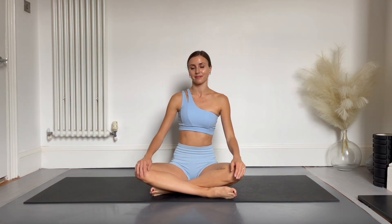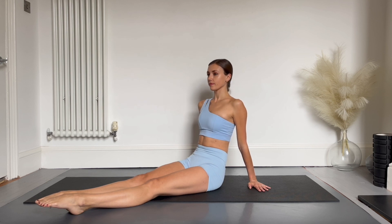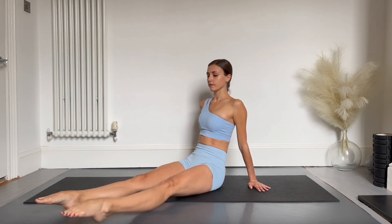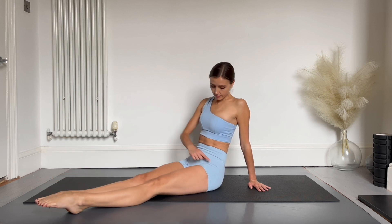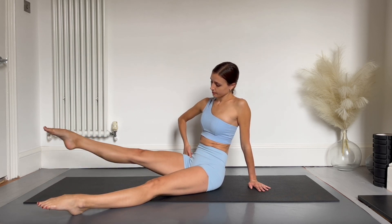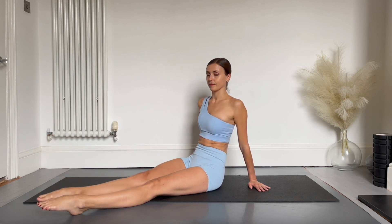Today we're going to look at strengthening the hip flexors. We'll begin with our legs stretched out in front of us, leaning backwards slightly. You can support yourself with your hands. For the first modification, you can begin by lifting one leg, taking it out to the side, dropping it down, taking it out a bit lower, and then we reverse this movement to bring it back in. You want to keep your legs parallel for this.